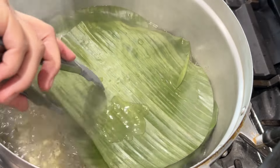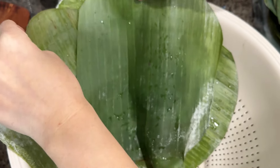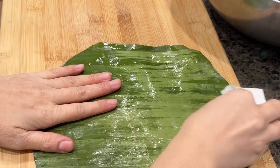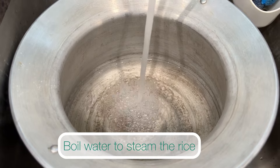After one minute, remove and place the banana leaves into a strainer, then dry them one at a time with a paper towel. While drying, try to scrub off the white substance as much as you can. As the time gets closer to three hours, boil water to steam the rice.